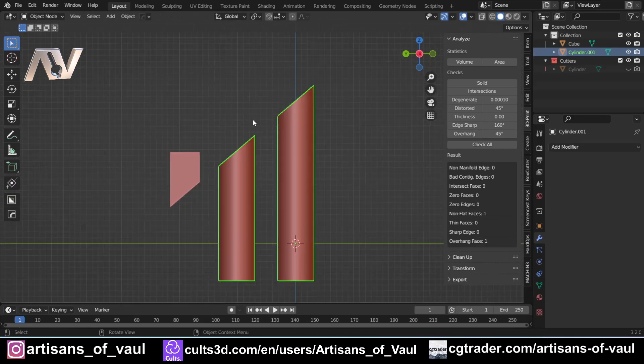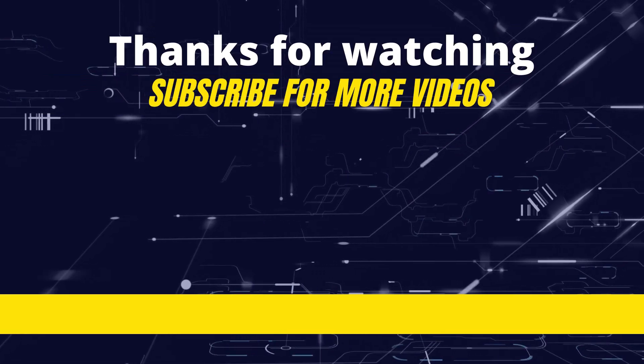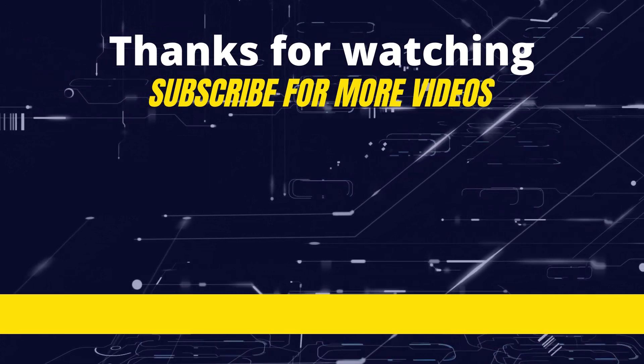So there we go — that is Smart Vert, all based around the 1 key with various combinations of Shift, Ctrl, or Alt. I hope you found that useful. Go get Machine Tools — it's free on Gumroad, though please do consider paying something since these guys are awesome. If you found the video useful, give it a thumbs up. I'll bring the Smart Edge video relatively quickly so they're all together. Have a great day!